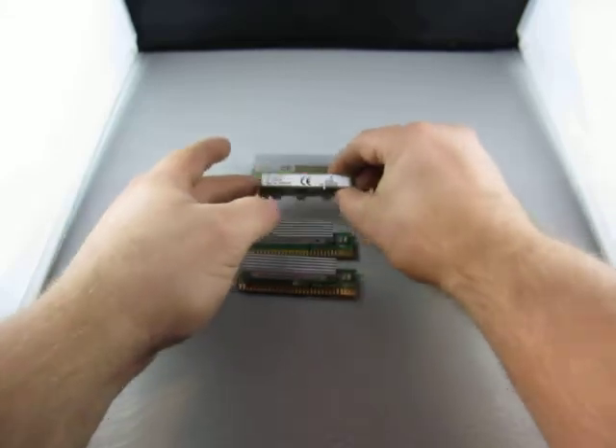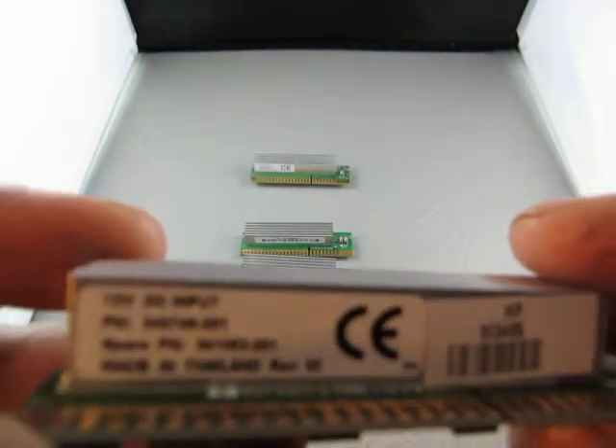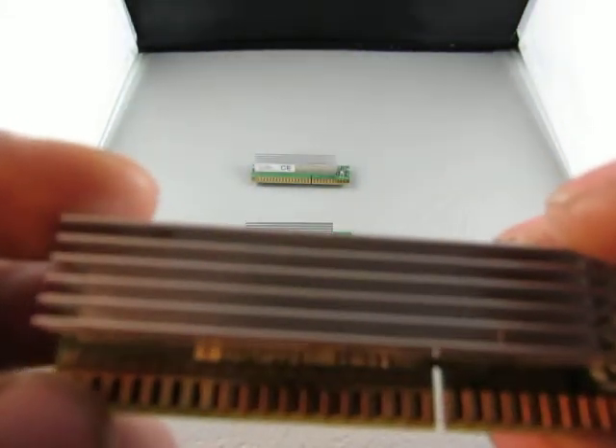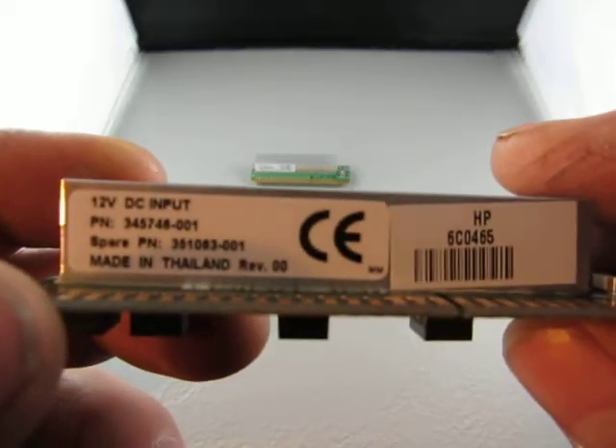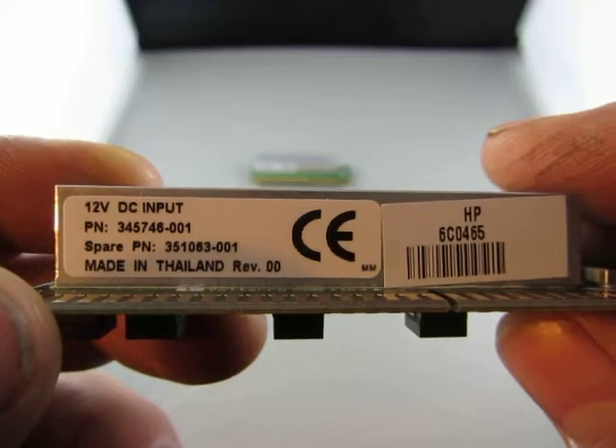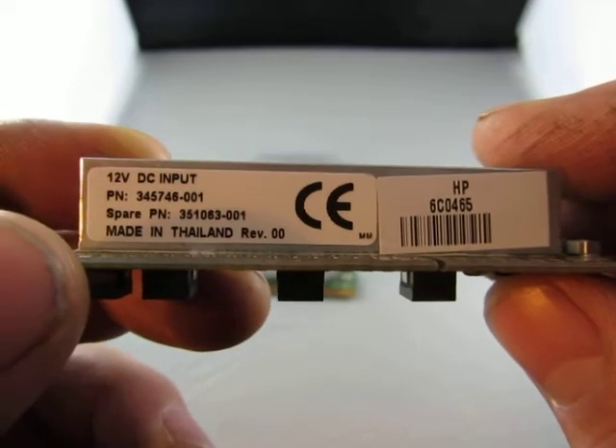And then we have two of these. This is a 345746-001, and it's got the spare part number on it as well.